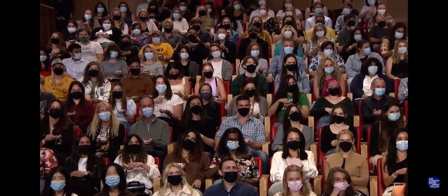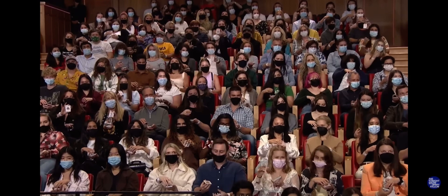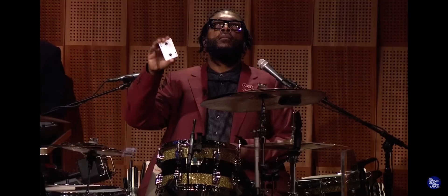Is everybody holding the deck face down? Okay, I want everybody to just pick up a bunch of cards — everybody show the card that you cut to, so turn it over. Great, did you all do that? Just like Jimmy. Leave that pile face up and put it on top of the pile in your hand, just like that.